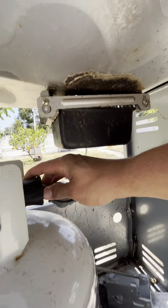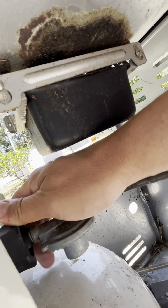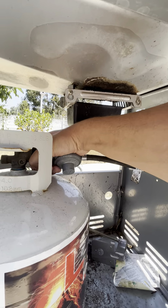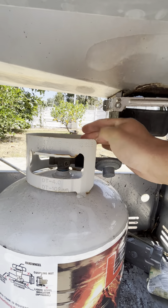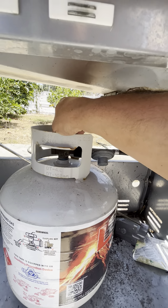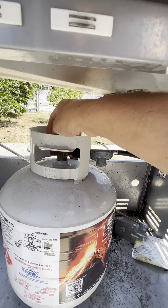Hey guys, I just want to show you how to use the grill. The propane tank will be attached here, but in case you need to change it, it's pretty simple — just put this on here, screw it to the right. You want to make sure that your gas is on. Propane tanks are pretty simple to use, so just turn it on.